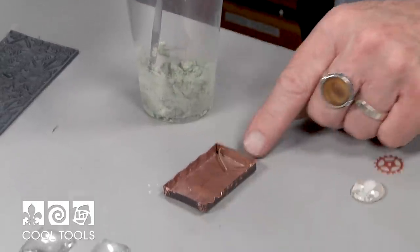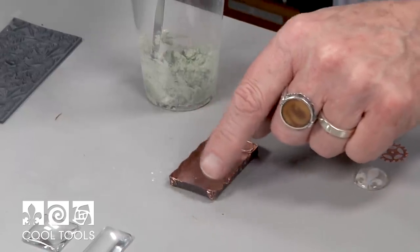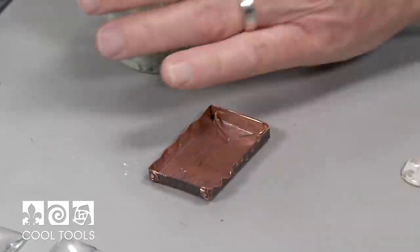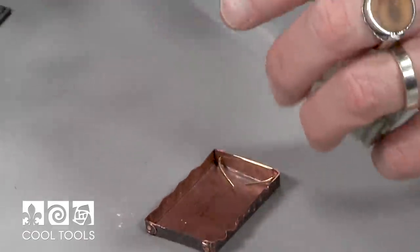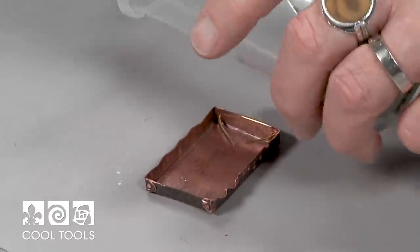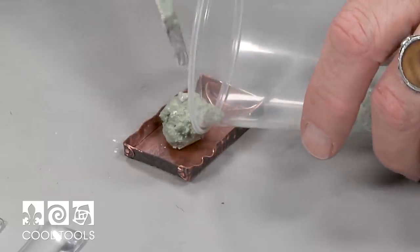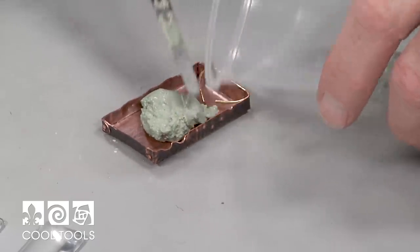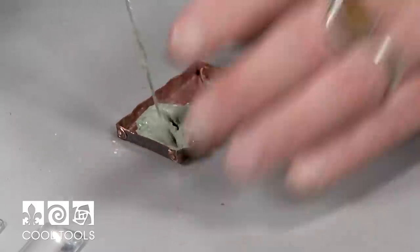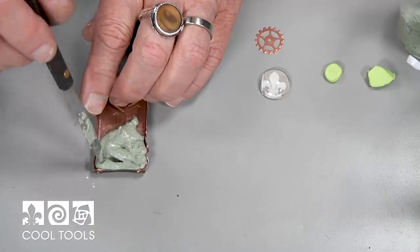In the box, I stapled this end and riveted this end. And just those little protuberances of the rivet heads and this wire are actually going to grasp the concrete in there and make sure it doesn't come out. So I'm going to take a little bit of my concrete and just slide it in there, then start working it into the corners.